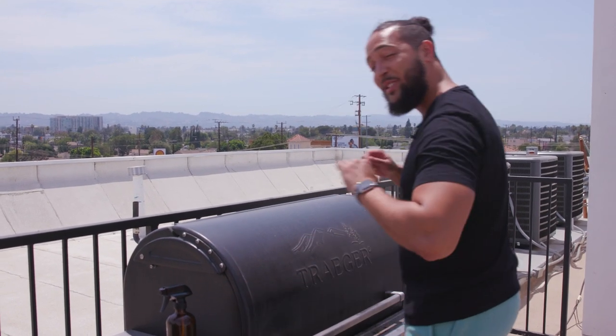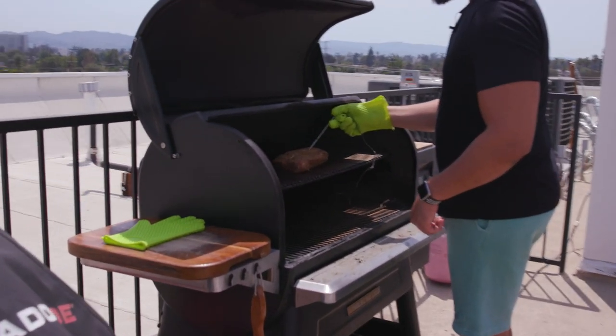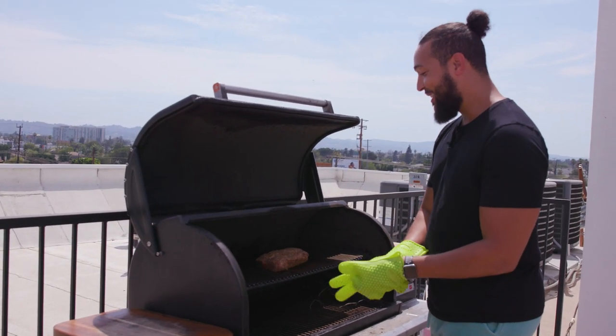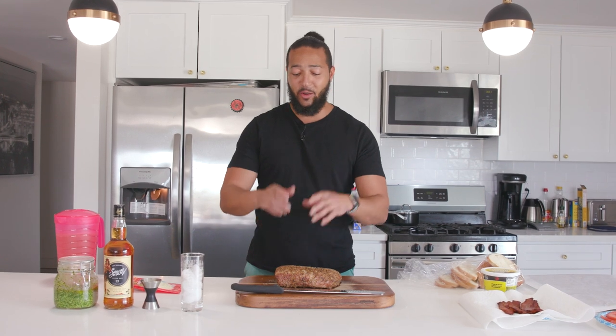We have reached 140 degrees internal temperature. Let me go ahead and take this probe out — it smells great, it looks good. This is the hardest part of the entire process — getting it off and letting it rest. While our pork loin is resting — and let me emphasize it's so important to let it rest, because if you slice right into it all the juices go right on the board — we want to keep everything in there. So while that rests, let's make our poor choice.